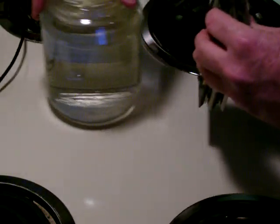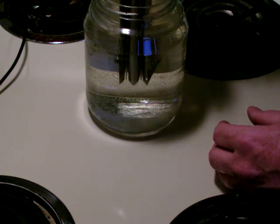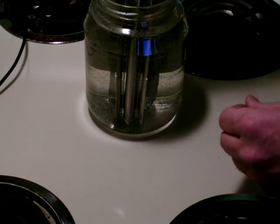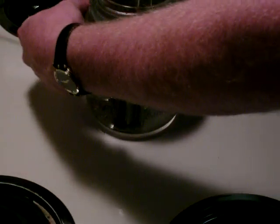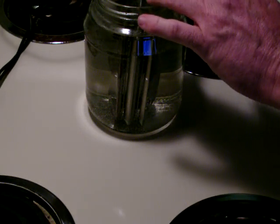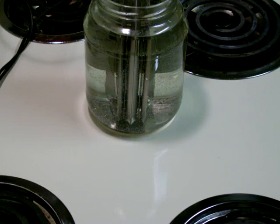In this jar here — this is nothing more complicated than a pickle jar — I'm going to lower the plates down into the water. This is just tap water from right out of my kitchen sink. I'm going to attach these alligator clips, which are from a battery charger. There's the positive, and here's the negative.